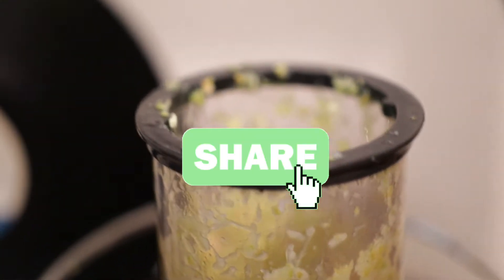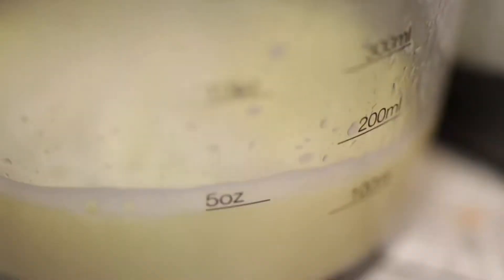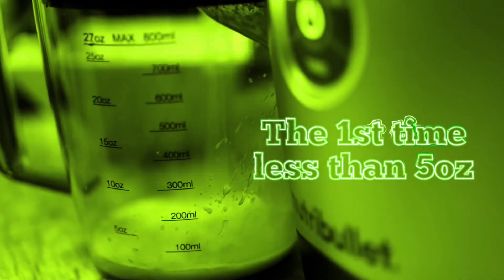A pound of key limes with the peel on made 10 ounces, which is way more than what it did when I first did it and peeled off the skin.